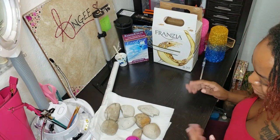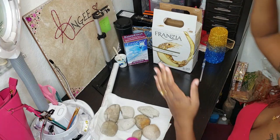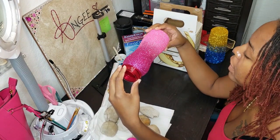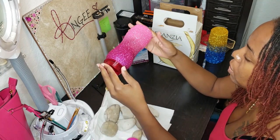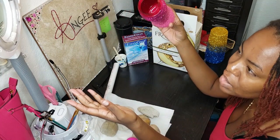Hi guys, I am new to glitter tumblers — this will be the first tumbler I actually do anything with epoxy on. When you look all over the internet, you see videos of people with their automated cup turners as they call them.